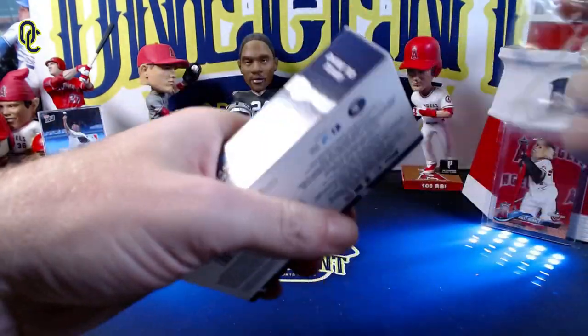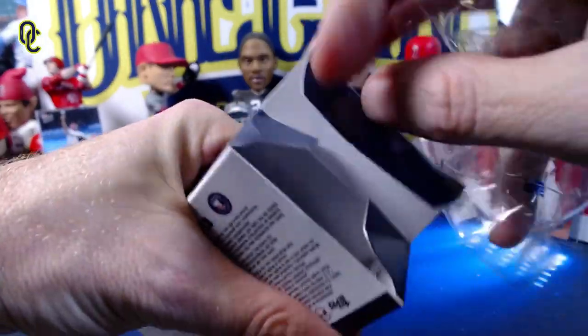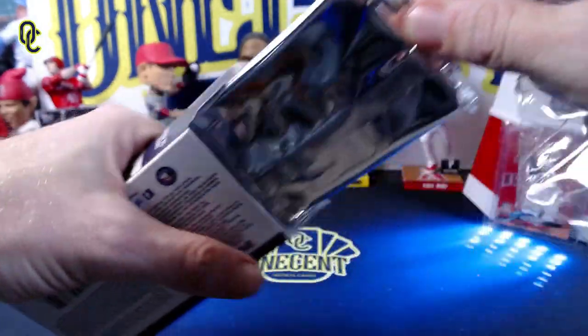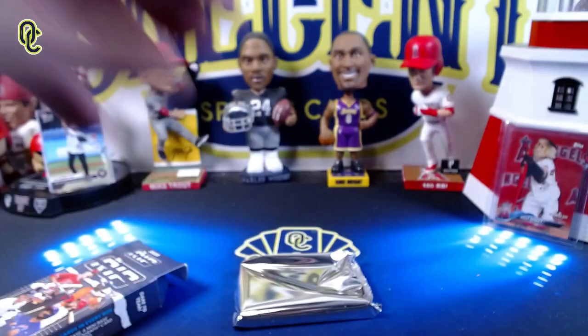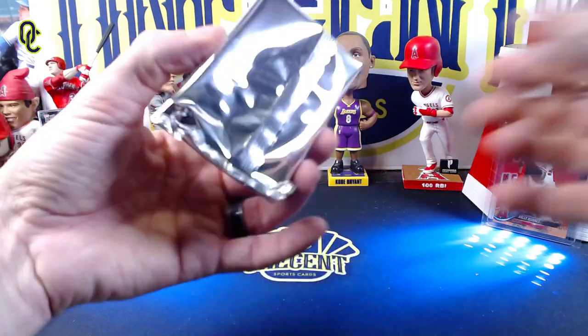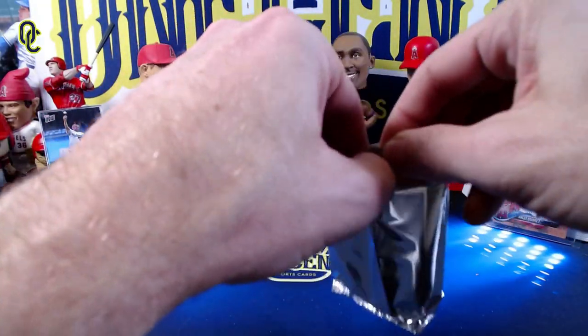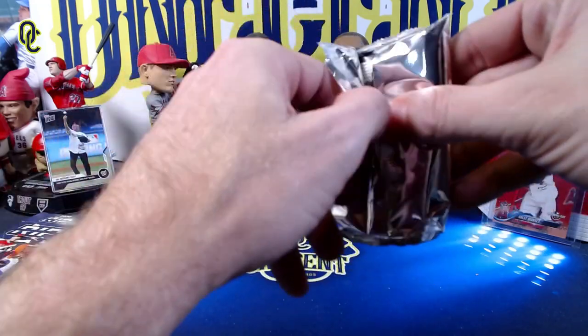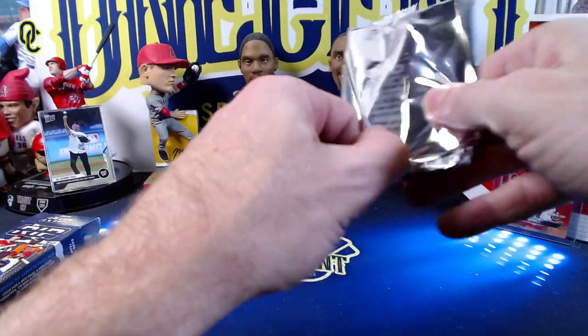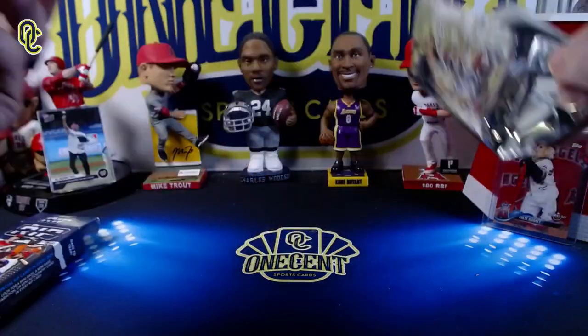My personal opinion on the design: it could have been a little bit cooler — it's not bad but not great either. These went for about a hundred dollars online and they're going for a little bit more right now, so we'll see what we can get out of here.